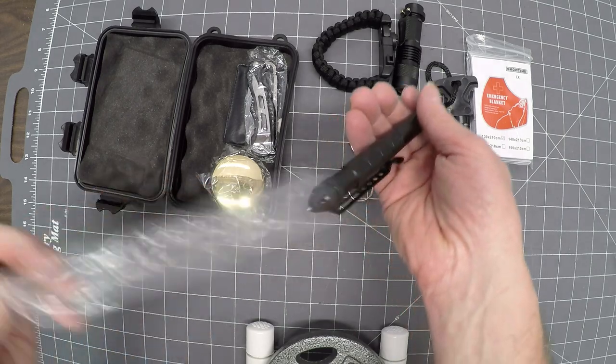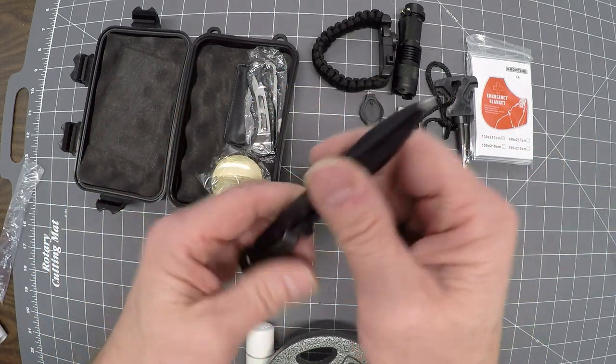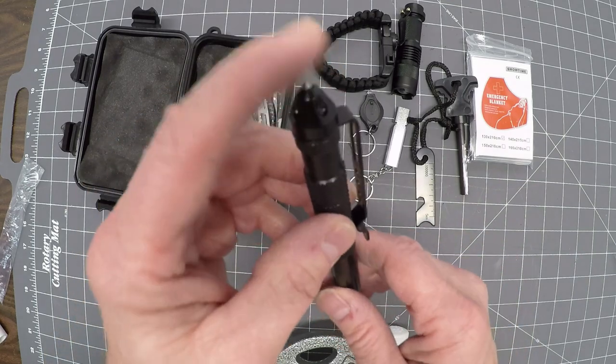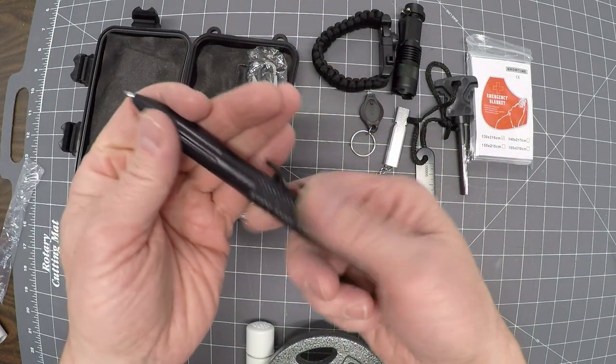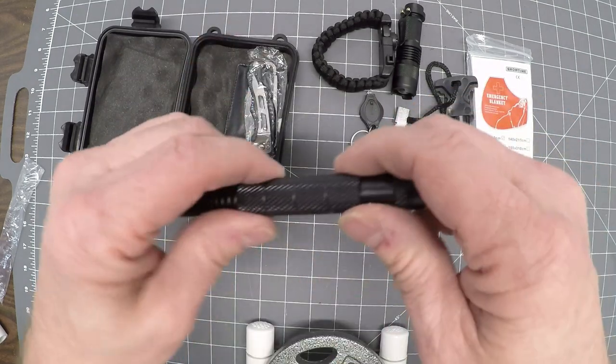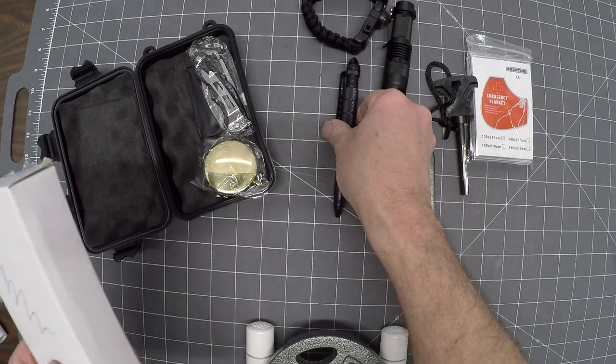Tactical pen. Take a look at this — a little loose here, I'll tighten it up a bit. Now in some places this would be illegal, considered a weapon. That's pretty sharp. You could use that to break windows or as a weapon — either side would be very lethal. Six inches long, and it does write. Not bad. Probably won't be able to take that on an airplane.